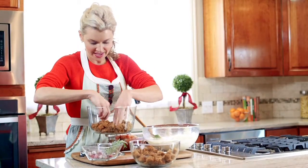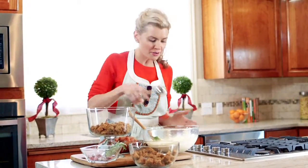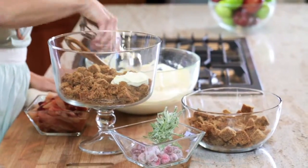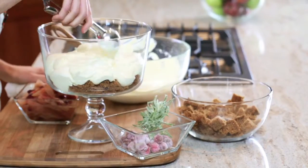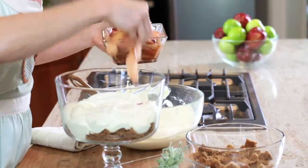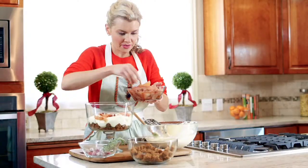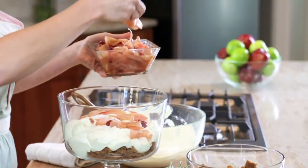Then our second layer is gonna be our vanilla pudding mixture. For this I love to use an ice cream or cookie scoop because it's so easy and it also kind of keeps the whole thing beautiful. And then the third layer is our caramelized pears and cranberries — just lay it in there with your fingers so there's a little bit in every bite. Even if some juice seeps out, it's gonna be absorbed by the cake.